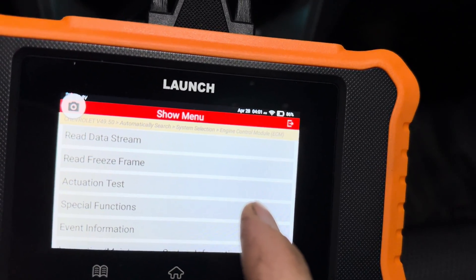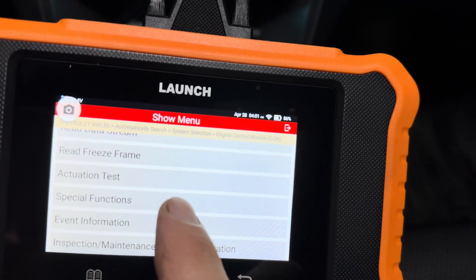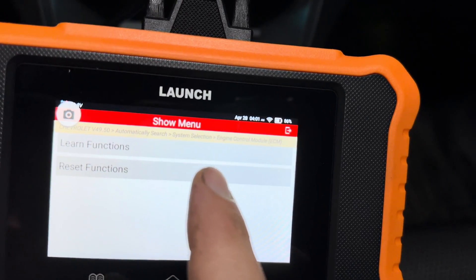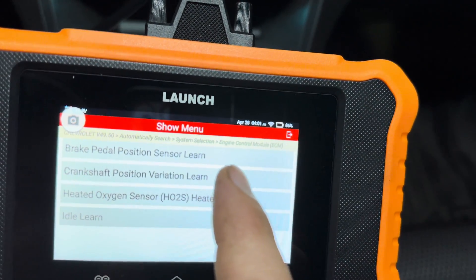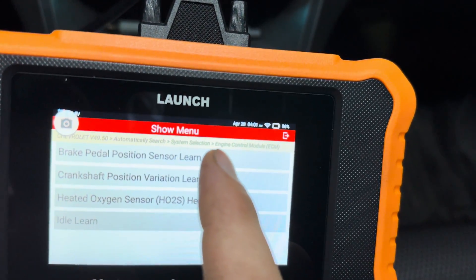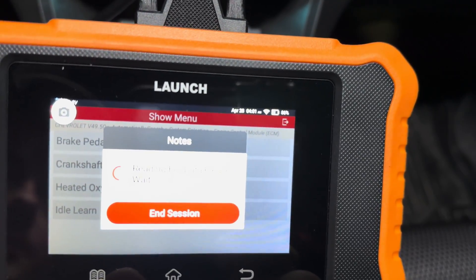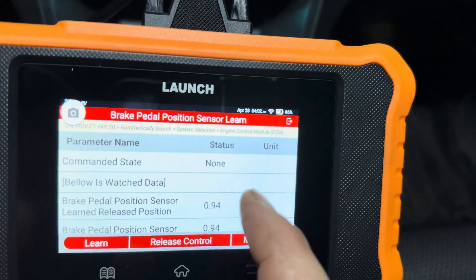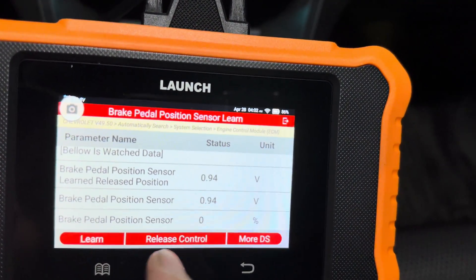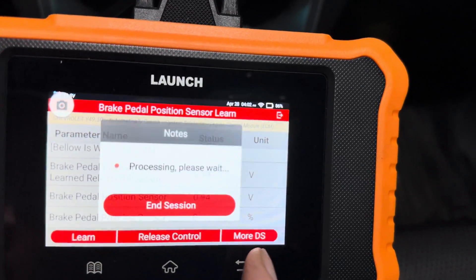Under this same menu that has your live data stream and actuation test, if you scroll down you have Special Functions where you can relearn certain modules. For example, if you replace your brake pedal position sensor, you will need to relearn that sensor. That is all your data on that, and then you would hit Learn and it'll take you through the process of relearning that sensor.